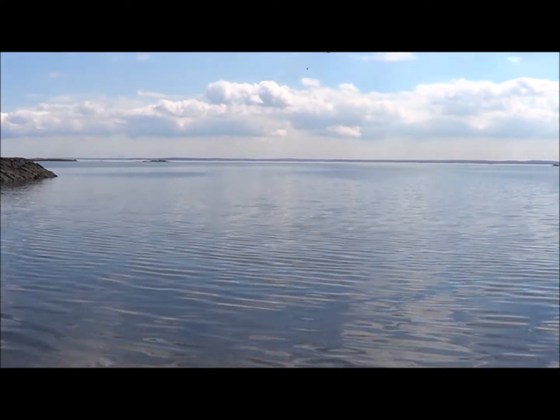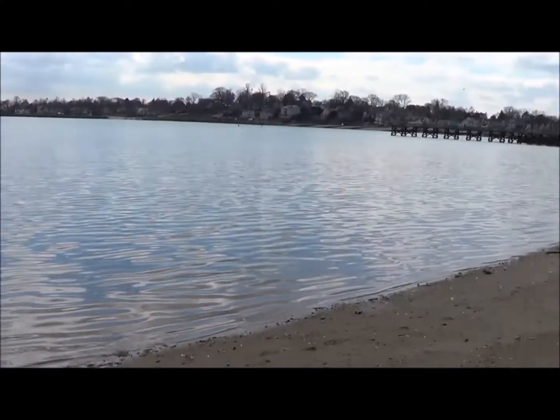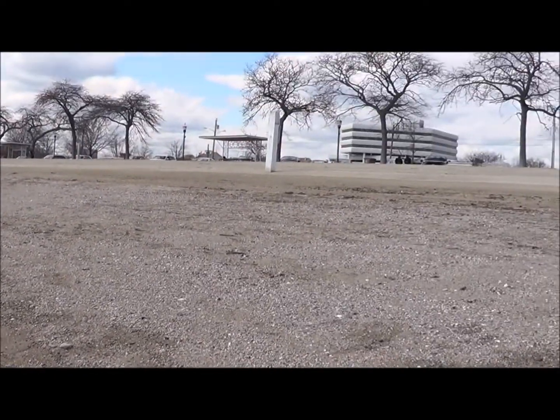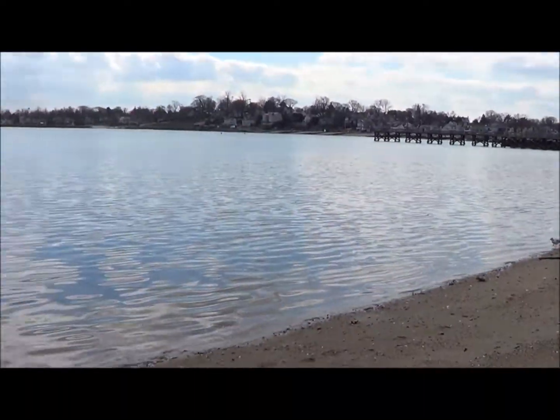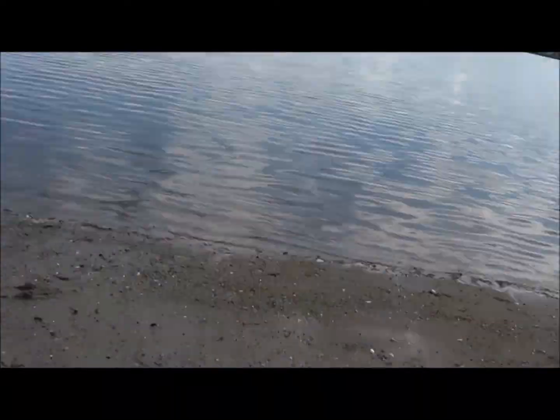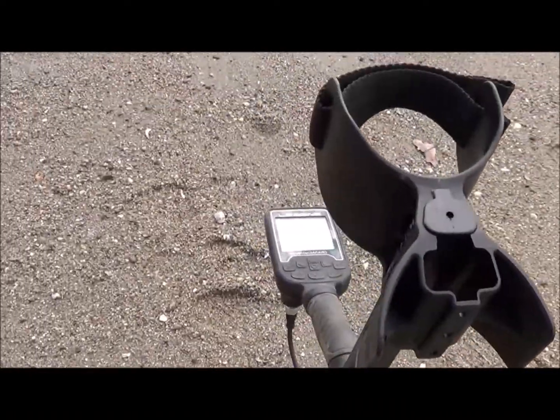Okay everybody, we have arrived at Long Island Sound. It's a nice little local beach and we're going to run the Legend through its beach paces. Alright, let's get started.